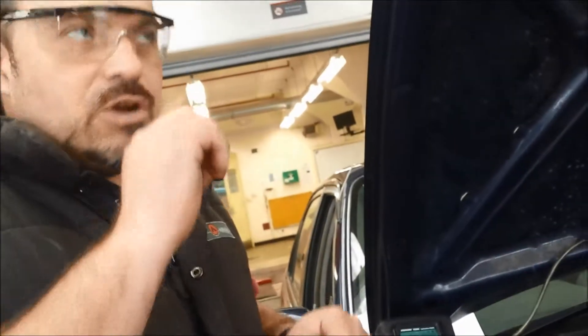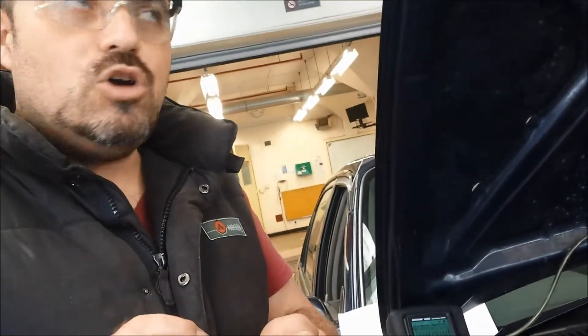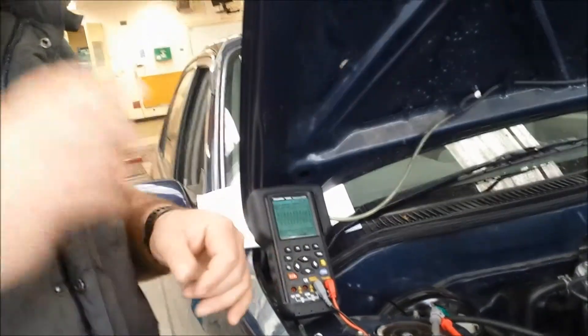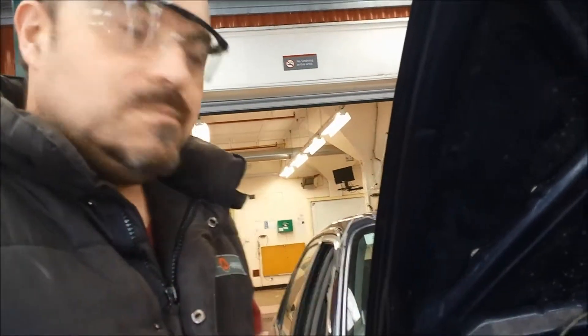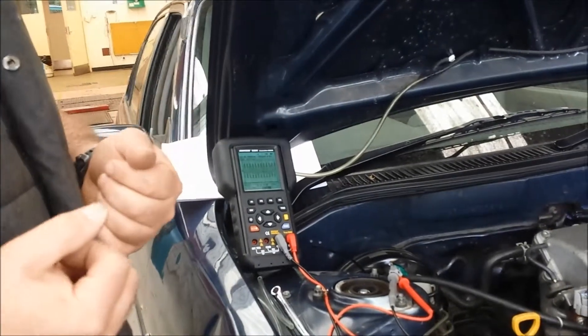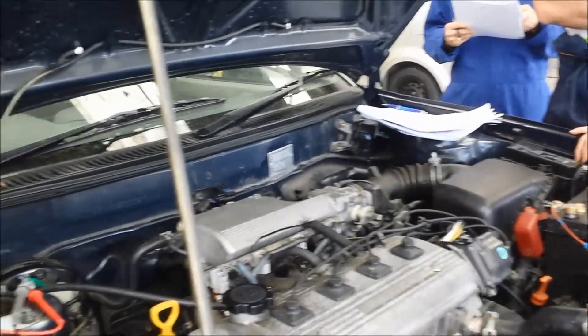Each of those peaks and troughs on the graph is generated by one of the lugs on the tone ring. If one of these peaks doesn't quite look the same as the others, it means that one of the tone ring lugs is damaged and it would need to be replaced. That could upset things for you, and it could actually flag an ABS fault code. Real easy.